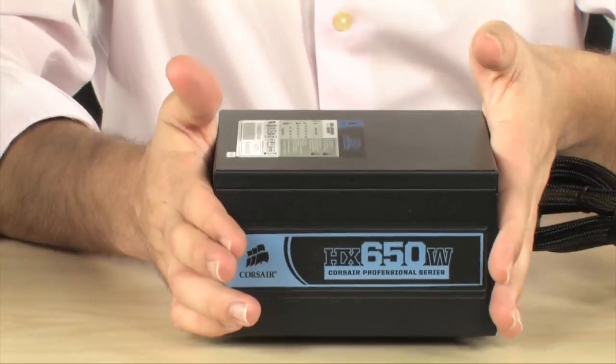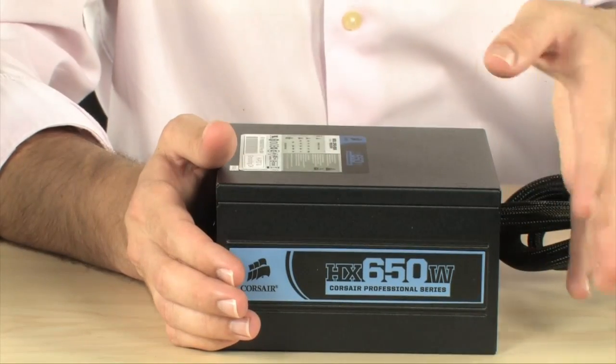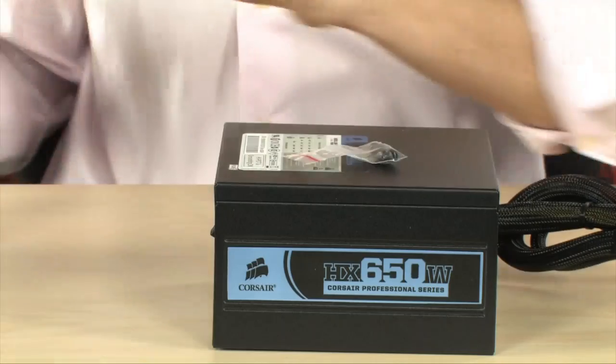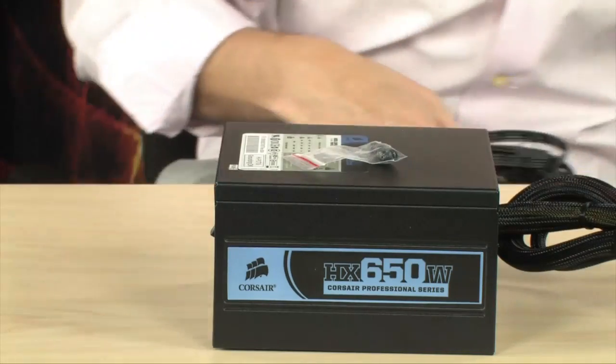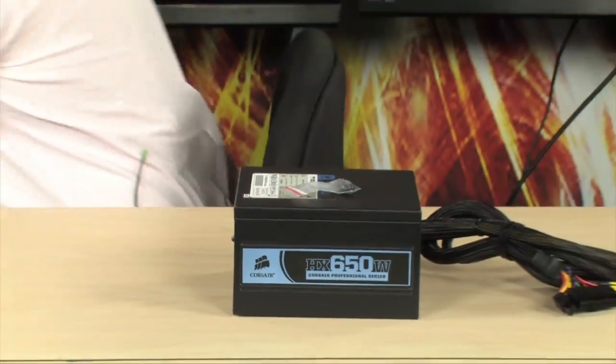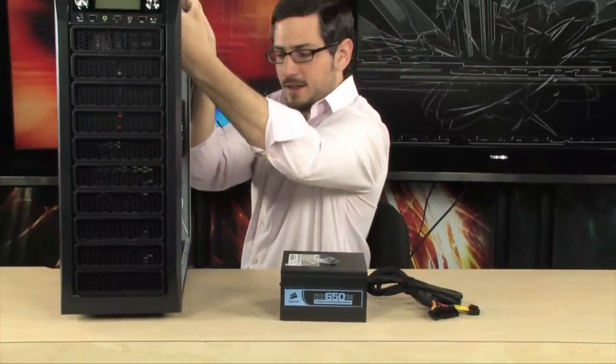Now there's two types of cases. There's ones that have the PSU at the top of the case and there's ones that have it at the bottom. We're going to work with one of the bottom ones, and I'm going to use an Ultra — I believe it's the M923 case. Pretty nice little case here. Kind of a heavy one.